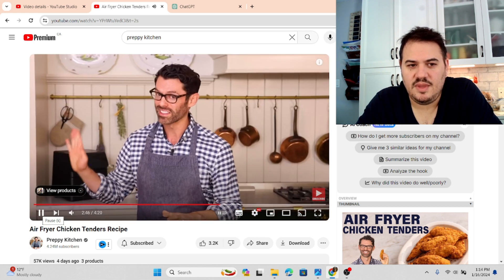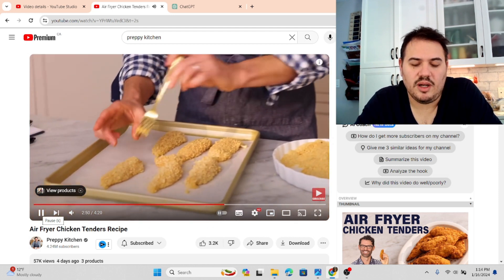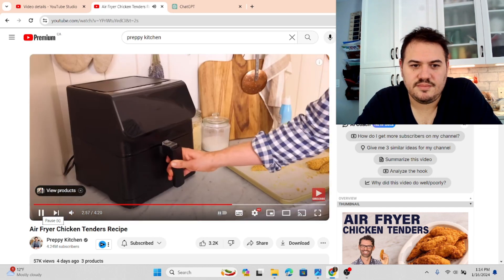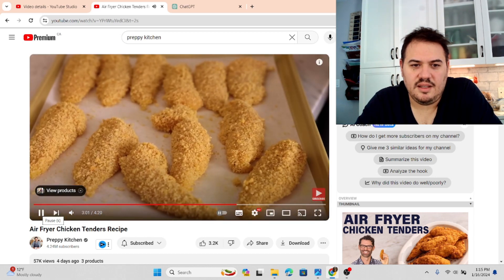Just before you start dredging, preheat your air fryer to 400 Fahrenheit. My air fryer has a chicken button — I would just hit preheat and then the chicken button. Open it up and spray the basket with a bit of oil, and then spray the tops of the chicken tenders.